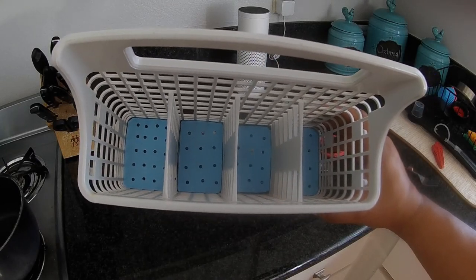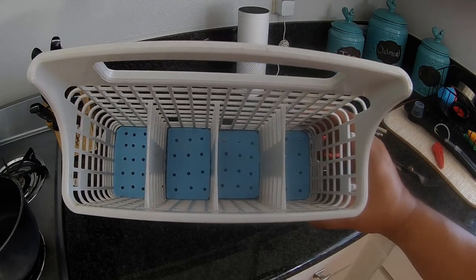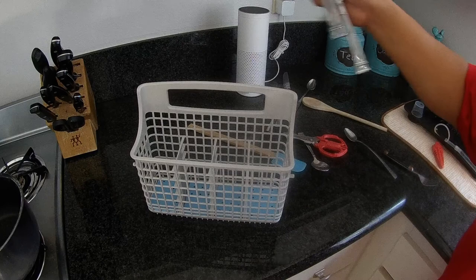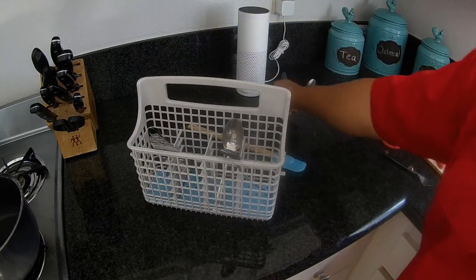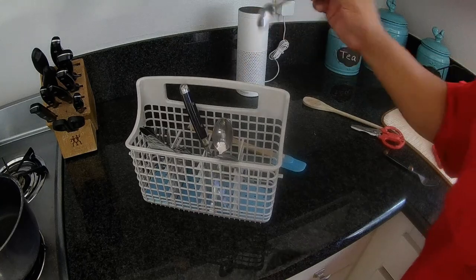This took me about an hour to do — fit and finish. You cut it out, measure it, cut it out, put it down there, pull it back out, trim some off. And they fit pretty securely in there now. Hopefully I don't get any more utensils dropping out of the bottom of the utensil basket.